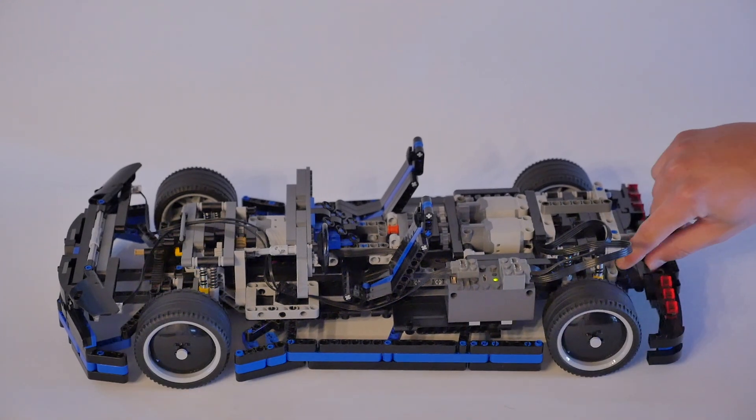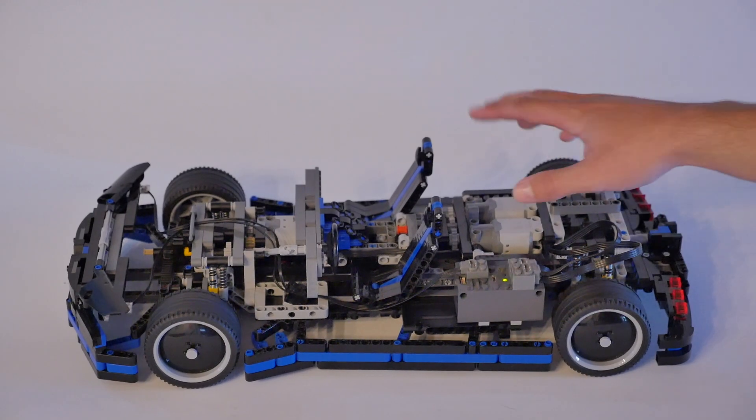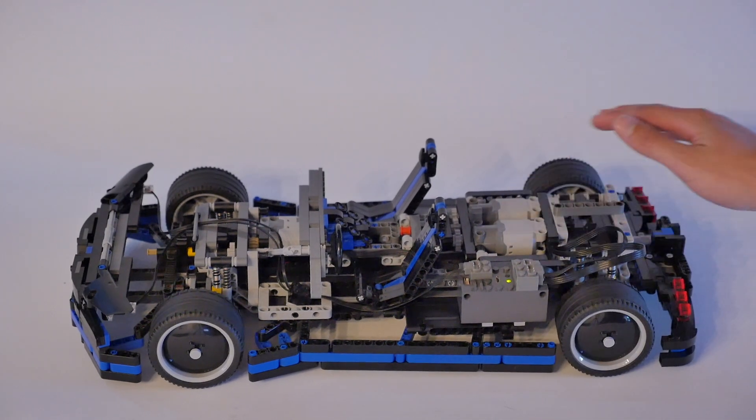A long time ago, I made a chassis for an RC car out of LEGO, and that one was fine for a first prototype, but now I've made one that's even better. That old one is gone — disassembled it for parts — and here's this better one.